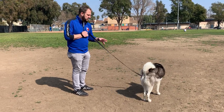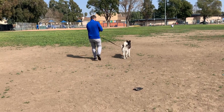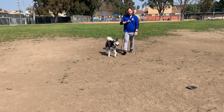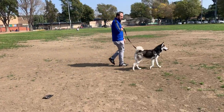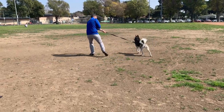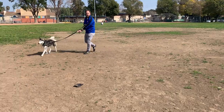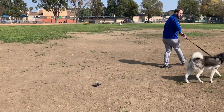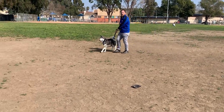Sniffing is how dogs should experience the world. Keep your arm anchored. As long as he's not pulling, we're fine. As soon as the leash gets tensed, we turn. He is not allowed to sniff anything during the circle.